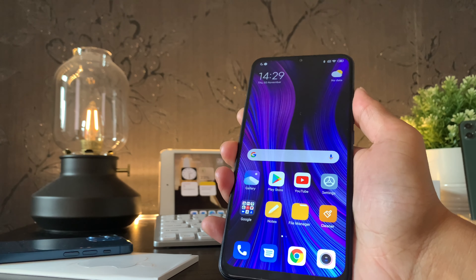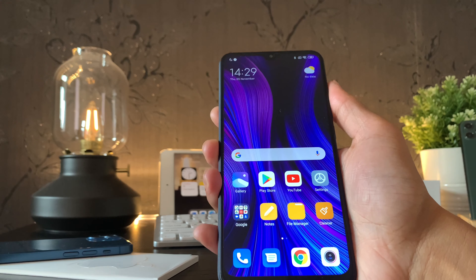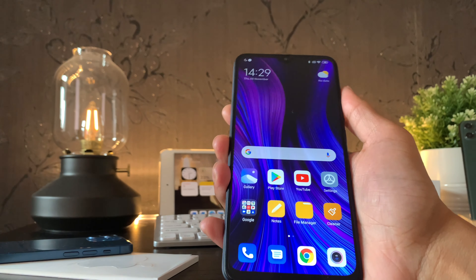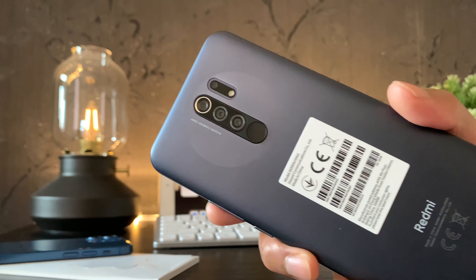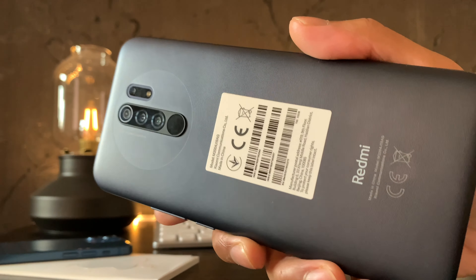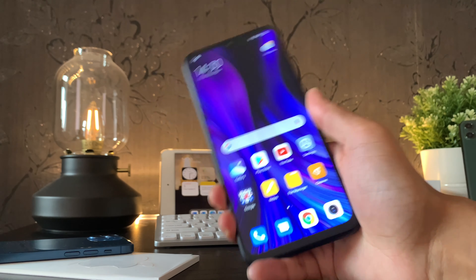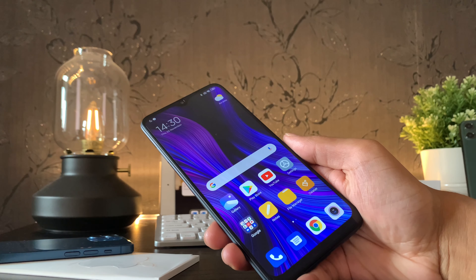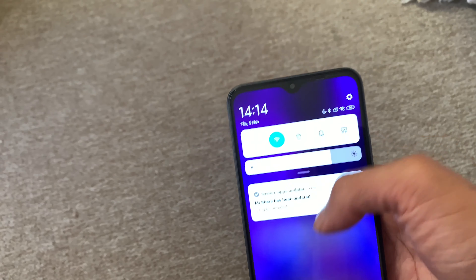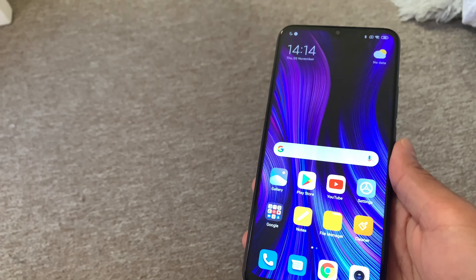The Redmi 9 takes about 38 minutes to reach 25%; 50% takes well over the hour mark, and from zero to a fully charged 100% takes about three whole hours. This is slow — really slow — and even for this budget price point I was expecting a lot more. Having said that, the lasting time is much better: the Redmi 9 can last over 13 hours even with medium to some heavy use, which in some ways makes up for the lackluster charging speeds.